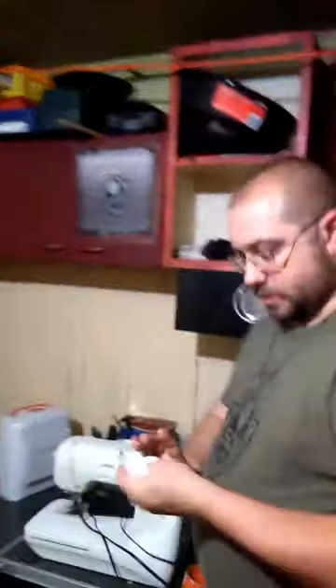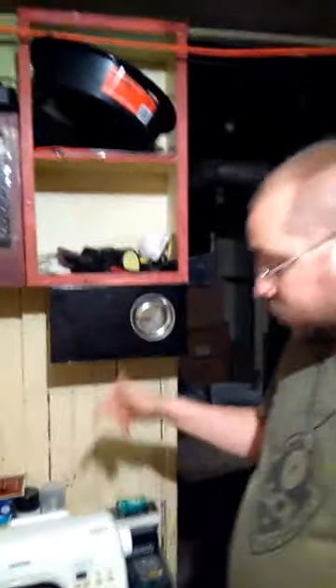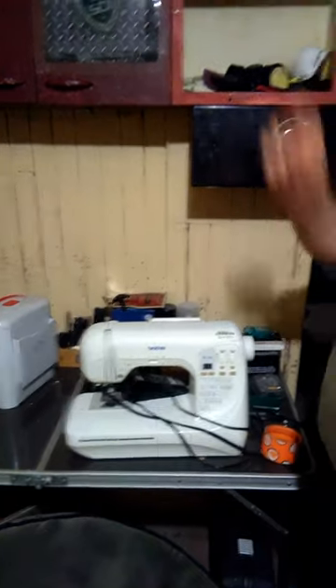I'm also wearing my SDI shirt that came in the mail some weeks ago, just out of the blue. And there's the wife's sewing machine — the bow came with a quiver, and I sewed my daughter's name into it. Yes, I know how to sew. Guys, shut up. Learn to sew.